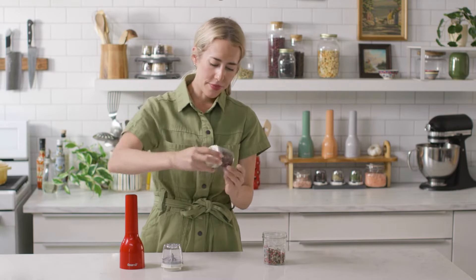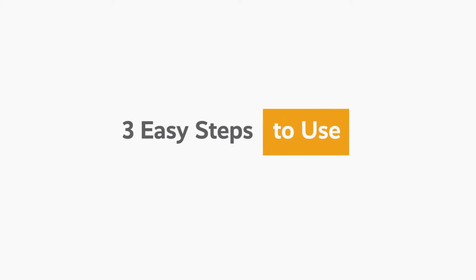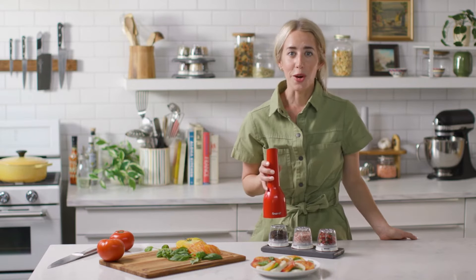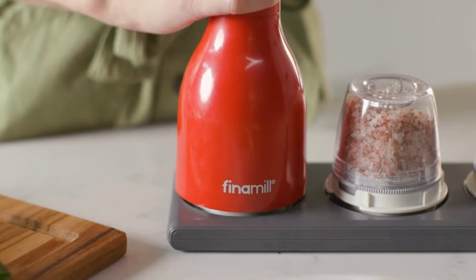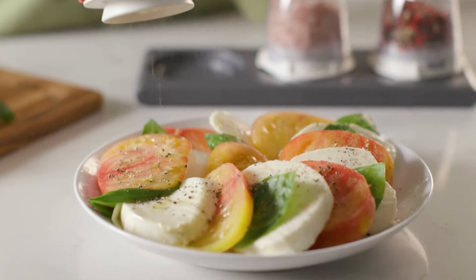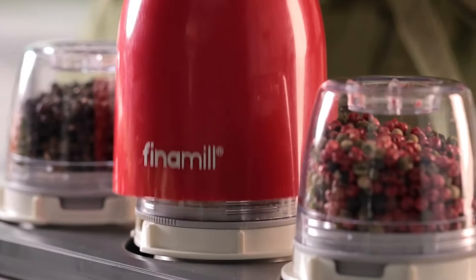Now we're ready to use it. Here are the three steps to use your Phenomil — it's so easy. Step one: lower your Phenomil over a pod until you feel it connect. Step two: push back down so it can release. Step three: lower your Phenomil back down onto a new pod.